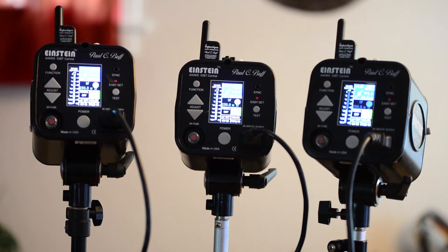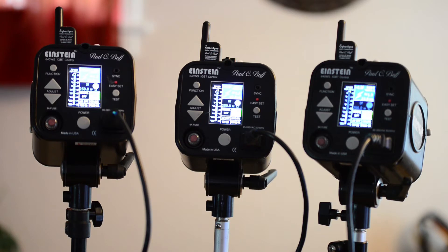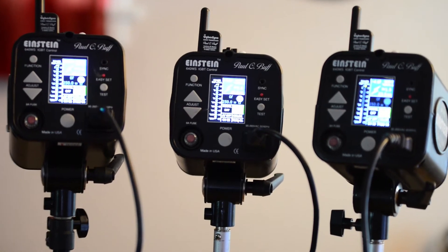This is Leonardo from Leonardo's Lens.com and today we're going to be updating the firmware on our Einstein strobe units from Paul C. Buff. There are some very important and specific instructions you need to follow and some hardware requirements too. I would suggest you watch this video all the way through to the end before updating your own, especially if you have multiple units — pay special attention to the section about moving from one unit to the next.